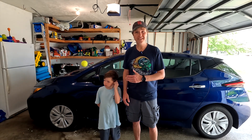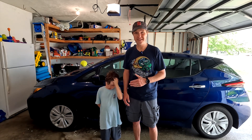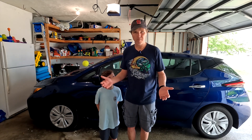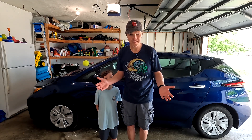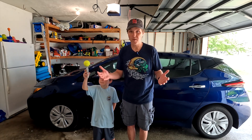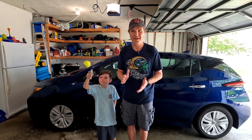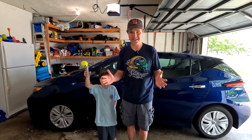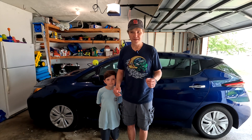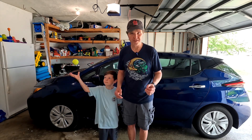So I wanted to get the least expensive EV that I could find that is brand new. What does that have to do with off-grid? Well, I got an electric car and the first thing I thought of was how can I charge this car through an off-grid source.